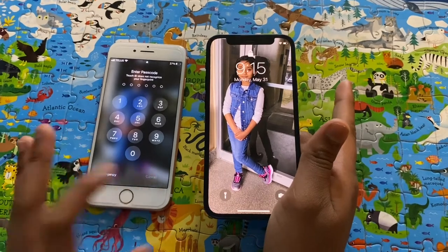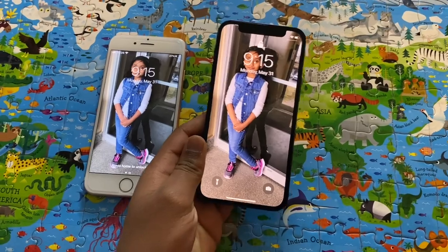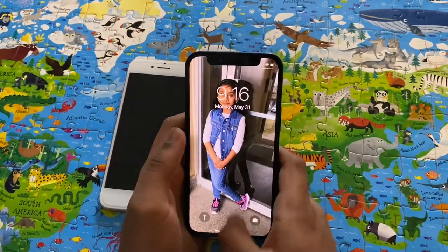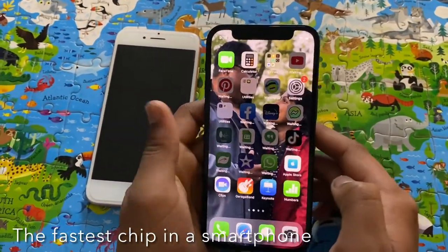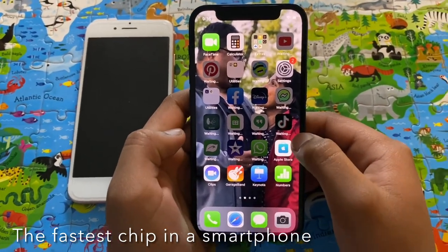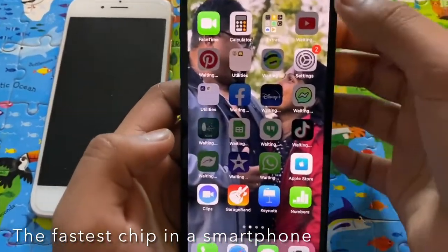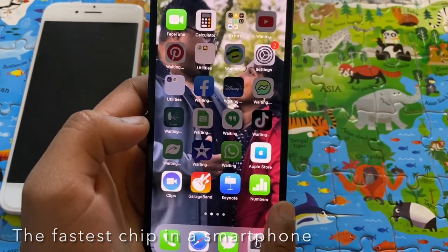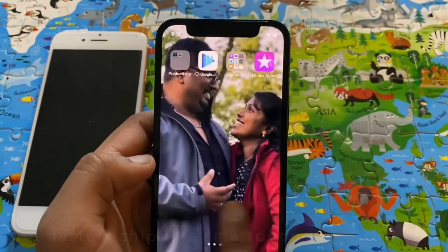All the data and information is now transferred to this phone and she can use it whenever she wants. This is the home screen — you can see all the apps. When you get a new phone, it always shows this waiting sign for some of the apps when you transfer all of them. All of the apps that my mom has been using on the 7 are now transferred to this one — Messenger and everything.